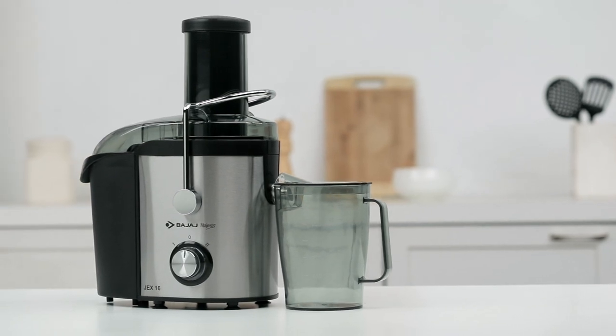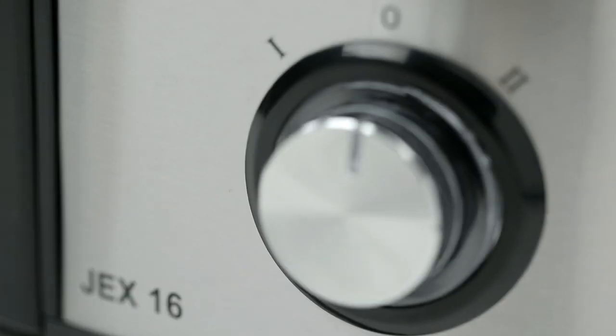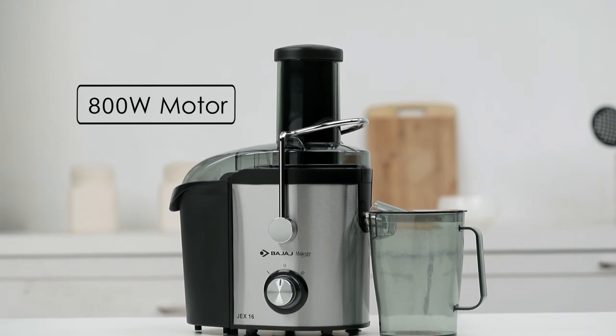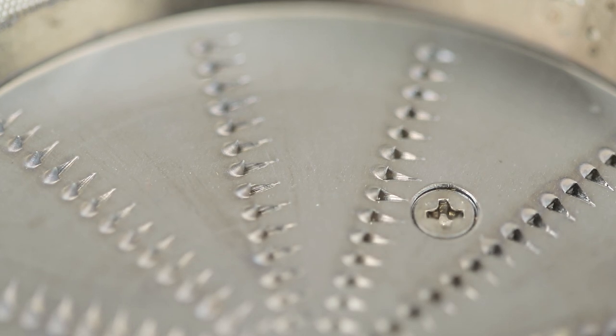Welcome to the demo of Bajaj Majesty JEX16. Bajaj Majesty JEX16 has made juicing easier. Its stainless steel juicing mesh ensures that the last drop of juice is extracted.